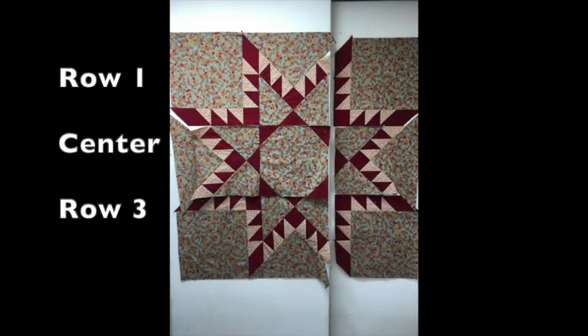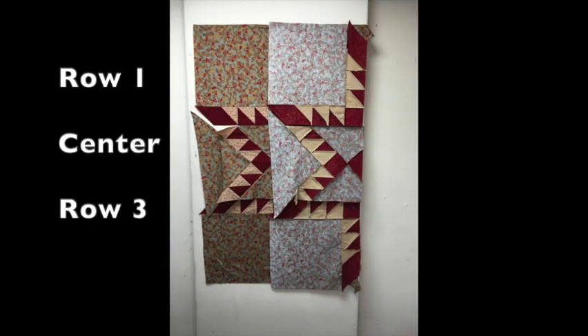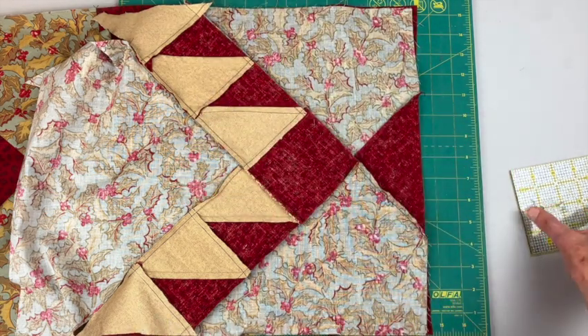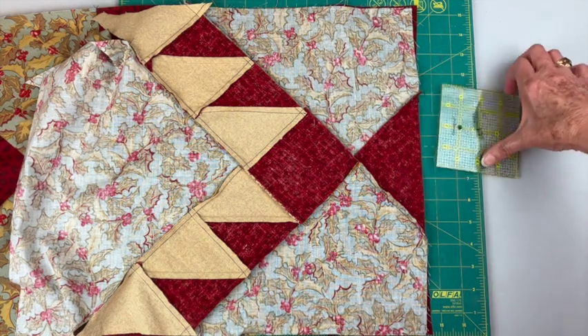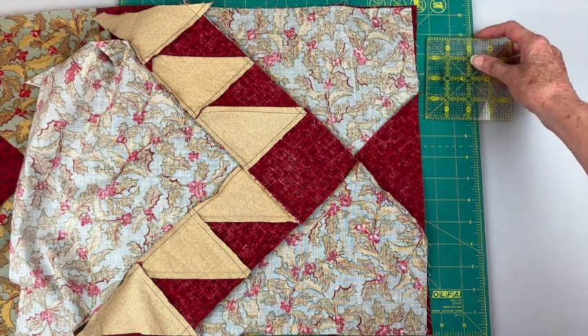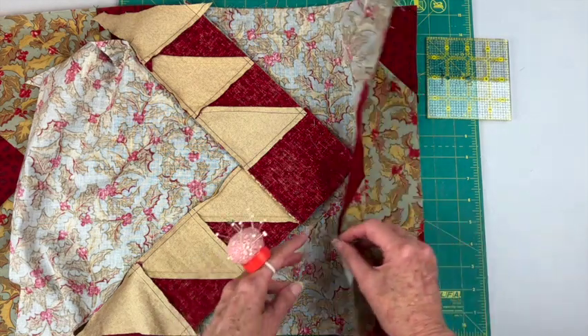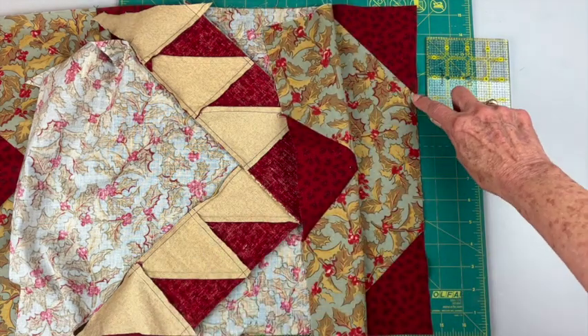Lay out your quilt. Put right sides together and stitch. These last sections in each row will get stitched together just like the first two sections. I'm going to go over that center section again. Here are my pieces with right sides together — I've marked a quarter of an inch down from the edge on each one of these sections.